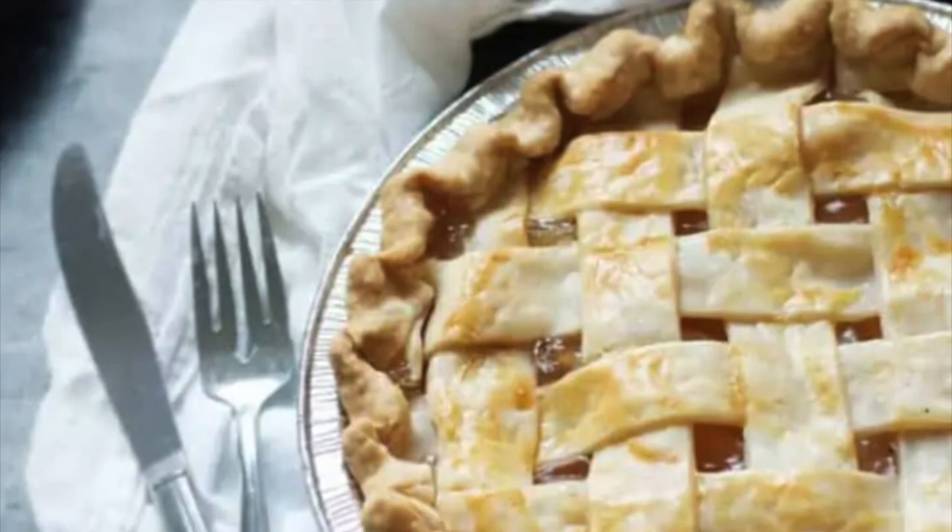Then you bake that at 425°F for 40 to 45 minutes, and there it is.